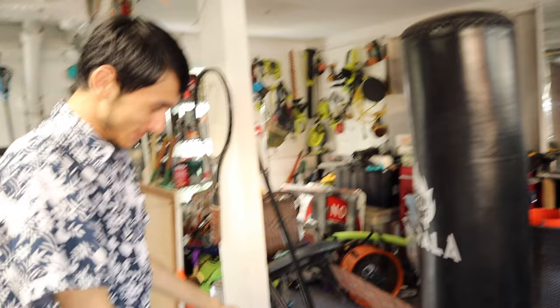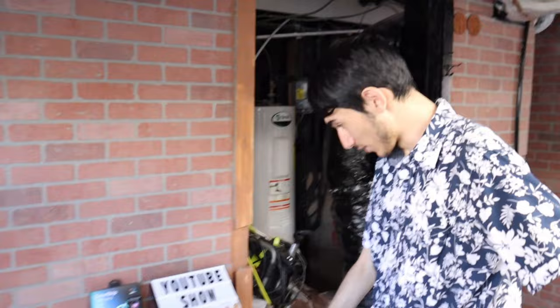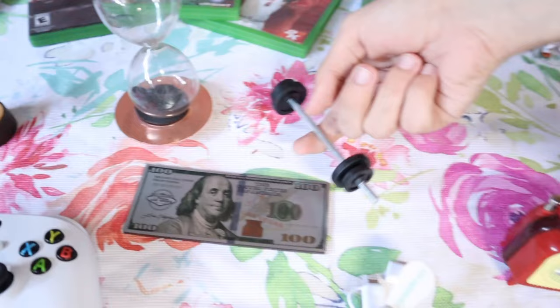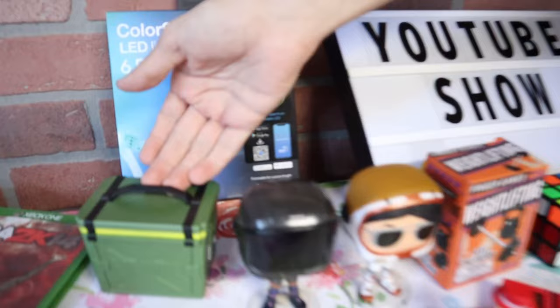I'm just increasing my arm strength — which I have none of. On the right side of the table we got the Fortnite stuff, and they intend working out stuff. This is gonna make my fingers strong. We got these LED lights, which are like a strip you hang up on the wall. There's also the loot box.